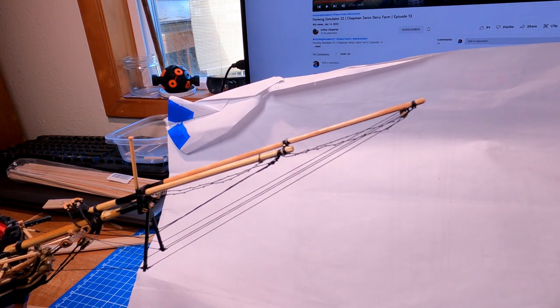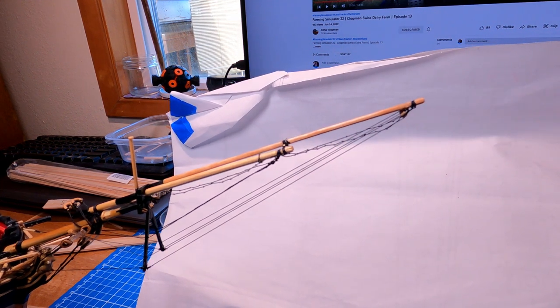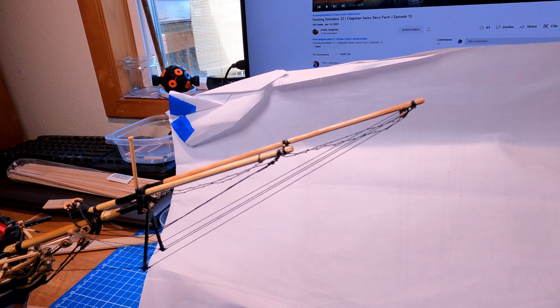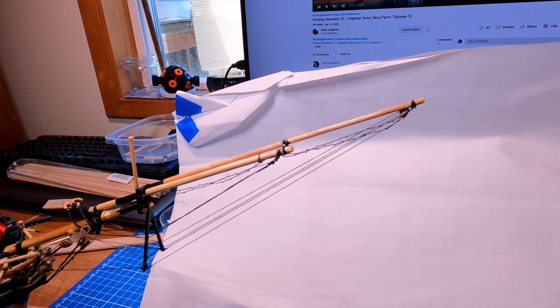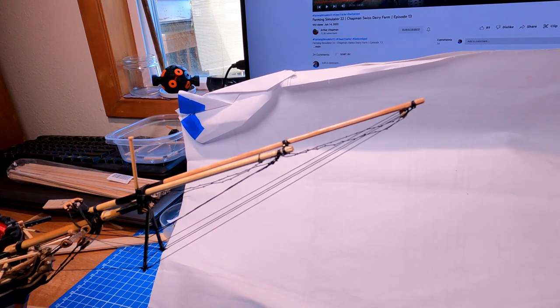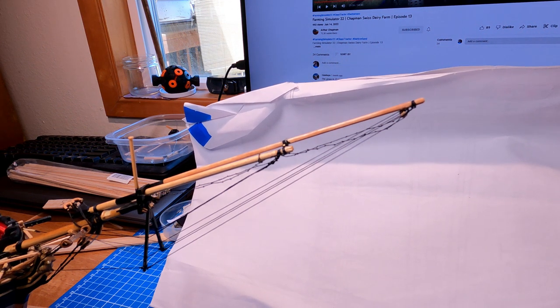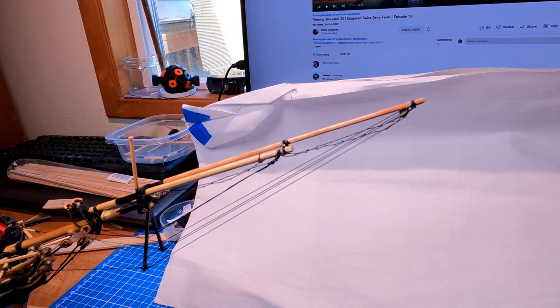With that, I'm going to close out this video. Thank you for watching. Next time we should be working on the masts, although it might be a while because I'm going to start rigging up the carronades first and get those finished — they kind of need to be done before the masts are in place. Again, thank you for watching and I'll see you next time.